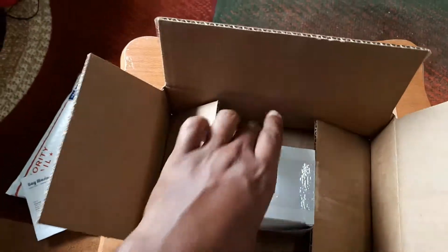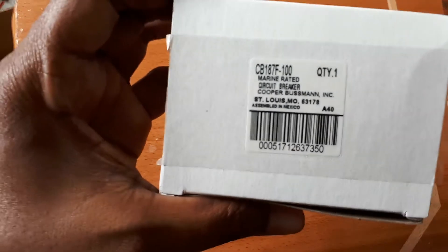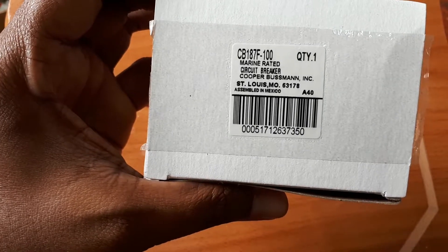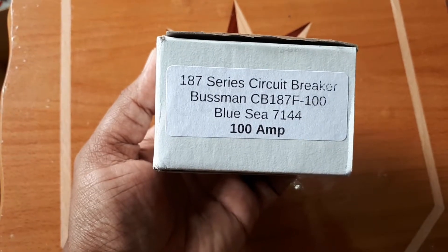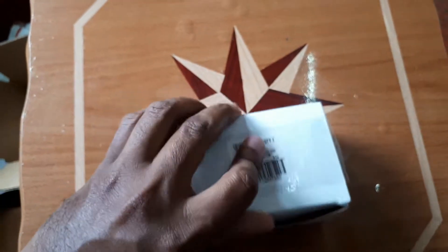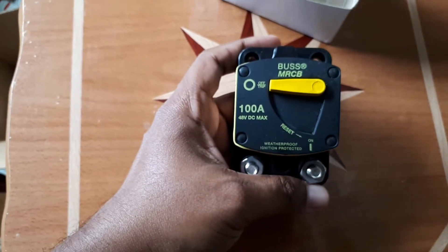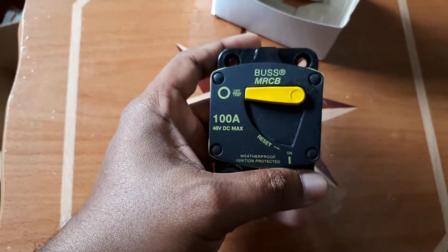Now, this is the actual item. If you look at it, you can see it says 'circuit breaker' by Baymarine, and it says '187 series circuit breaker, Bussmann, 100 amps.' Let me get into the packaging to show you what the actual item looks like. This is beautiful — this is wonderful. I actually have one of these already; I have a 40-amp version in my solar system. This is a DC breaker, not AC.